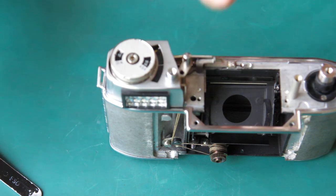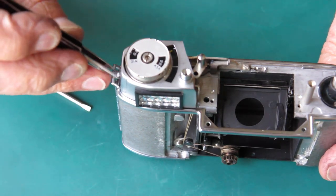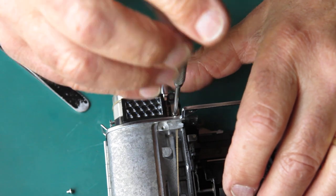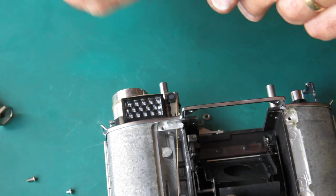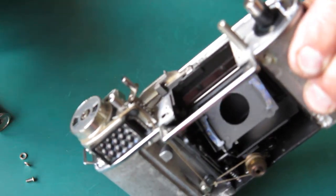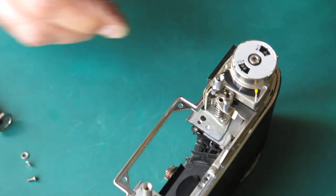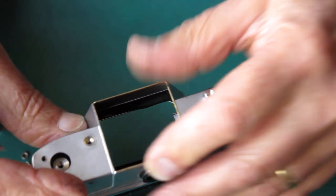I'm going to take this top cover off, so I want access to that screw and remove my washers and screw, because I can't move anything while they're in place. I'm looking at my cord run to make sure it's all correctly over the pulleys, that it's all running parallel, that there's nothing tangled up. That looks good.